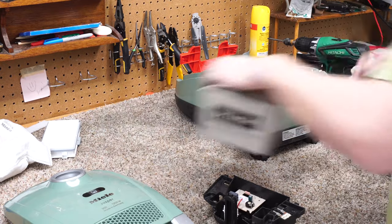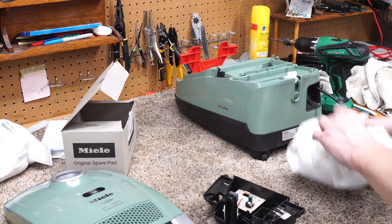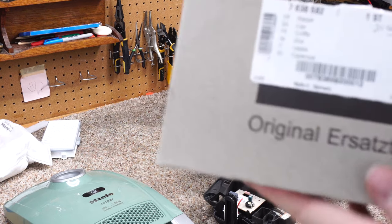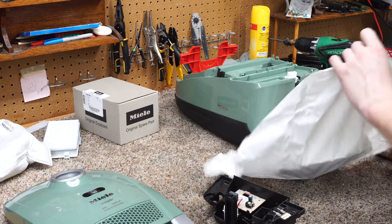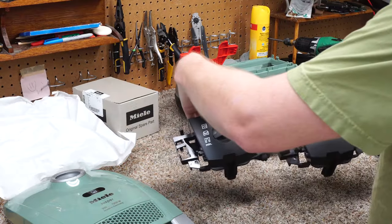That's the broken part. I have the solution right here — let me give you an idea. There's your genuine Miele part number. They call this the cap — here's the new part, and here's the old part.